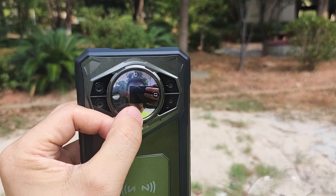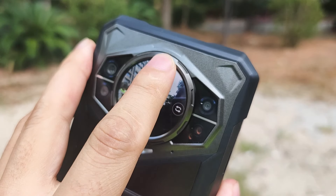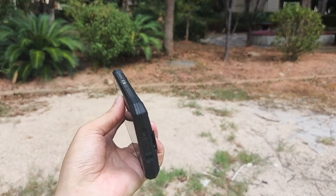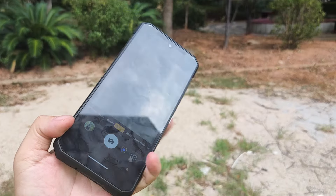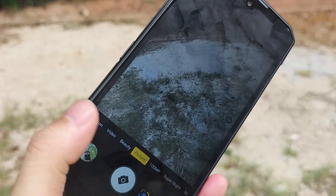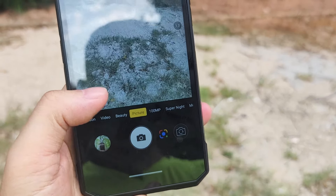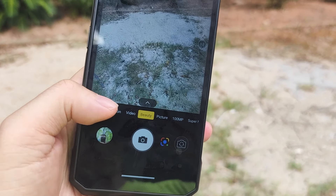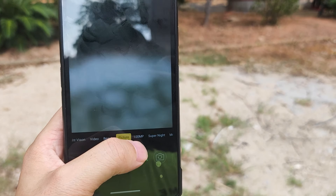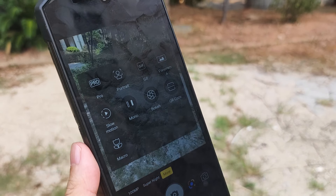Here's the front camera. Now switching to the back camera. The camera modes include 100 megapixel, night vision, beauty, video, super night — which is still colorful — as well as pro, portrait, slow motion, macro, and QR code. There are a lot of features to choose from.